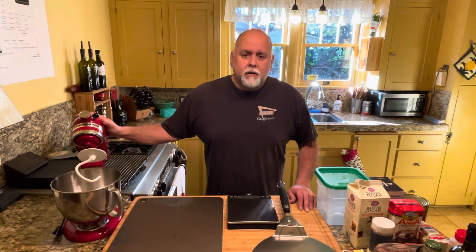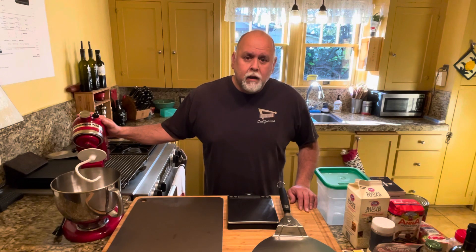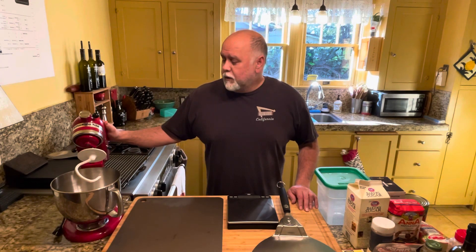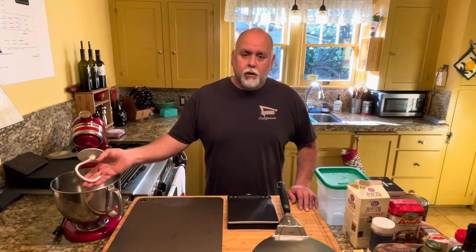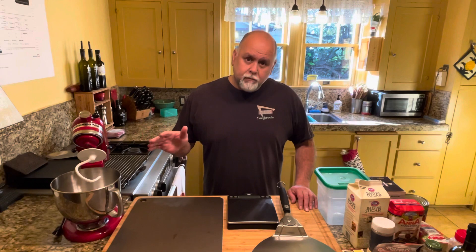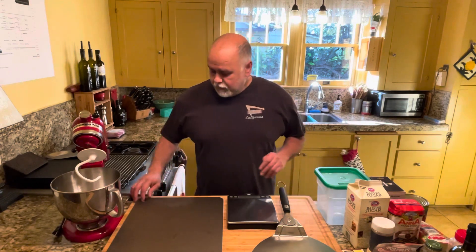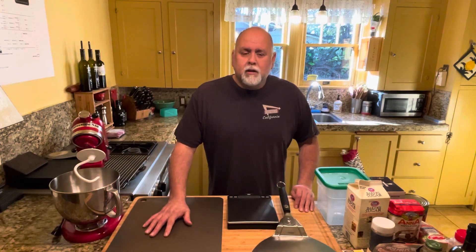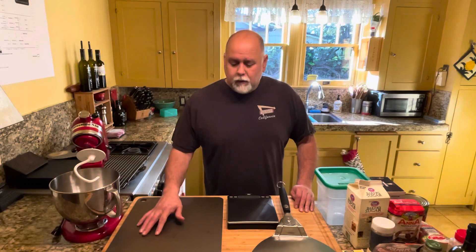There are recipes out there for hand kneading or even Cuisinart food processors if you have one. But today we're going to do it with the trusty KitchenAid stand-up mixer with the dough hook attachment. A couple other things that you're going to need if you want to do this the best way possible is a pizza steel, which gets you the best crust on the bottom of the pizza and conducts the most even amount of heat.